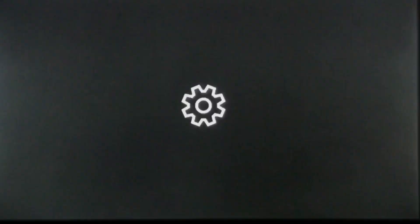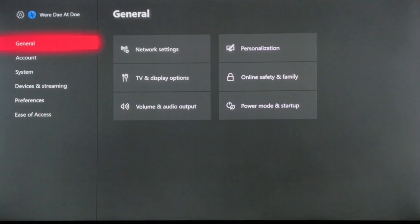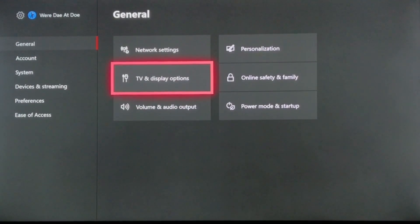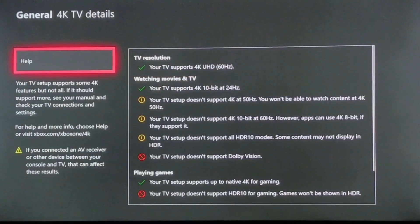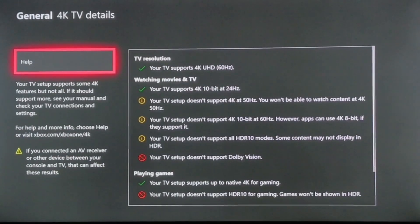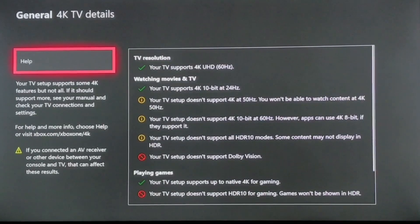Are you getting limited 4K support? You go into Settings, then General on your Xbox One X, then go under Setup and into 4K Details. Under the details, it says your TV setup doesn't support HDR10 for gaming — games won't be shown in HDR. It also says your TV doesn't support HDR10 modes and content will not be displayed in HDR.